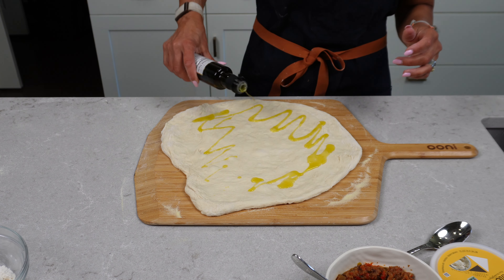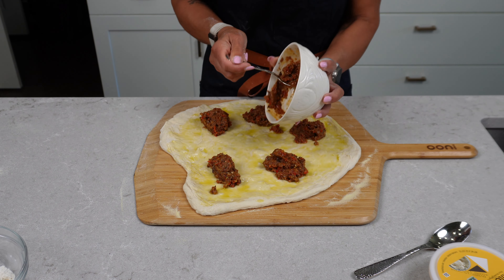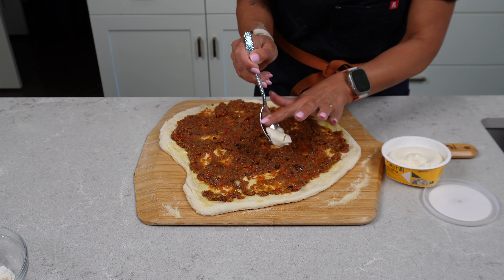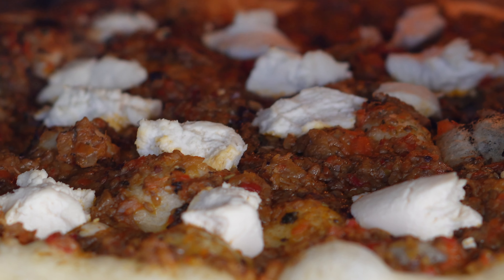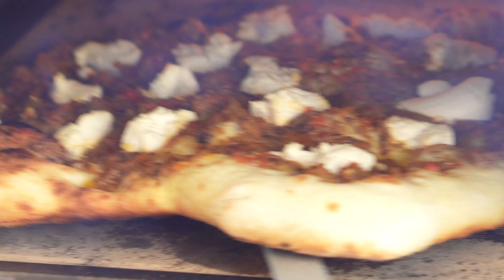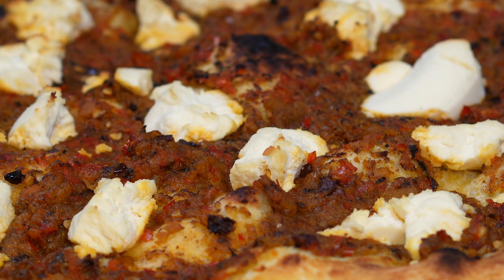To dress our pizza, we're gonna start with a liberal spreading of truffle oil, spread it out evenly, followed by our bomba calabrese sauce in healthy dollops, which we'll spread around so there's goodness in every bite. This is a big pizza — it used a lot of sauce. We're finalizing it with dollops of our Kite Hill ricotta, then we'll give it a wiggle and get it into the oven.